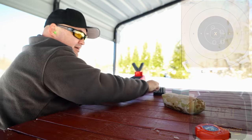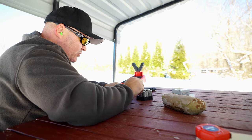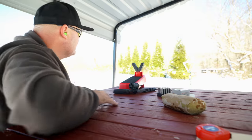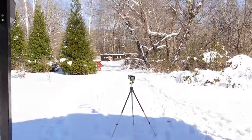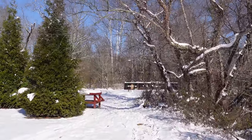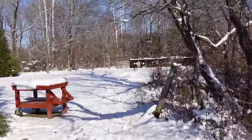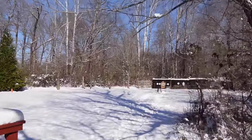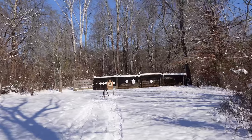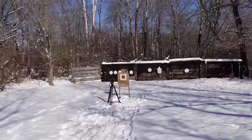I can't see what I've done from here — I've got a camera down there so you guys can see. I'll have to walk down and take a look. The sun is really shining now, hopefully it melts some of the snow. As far as those chronograph numbers go, we had an average velocity of 1,378 feet per second with a standard deviation of about 25.